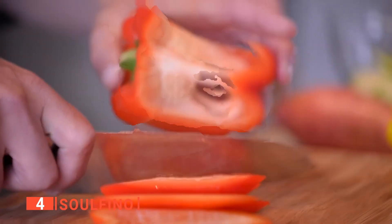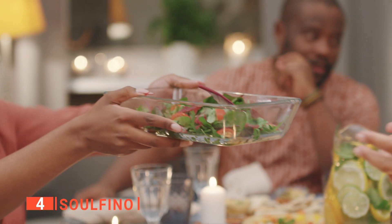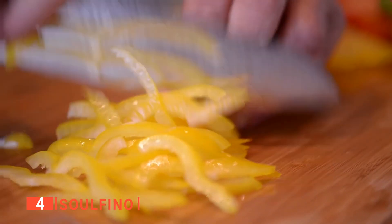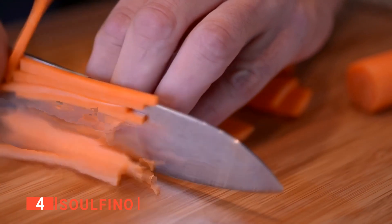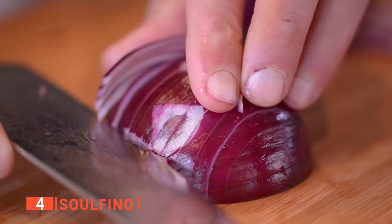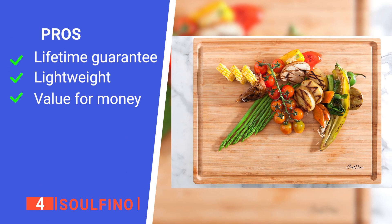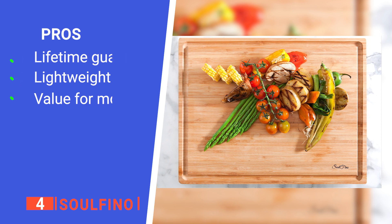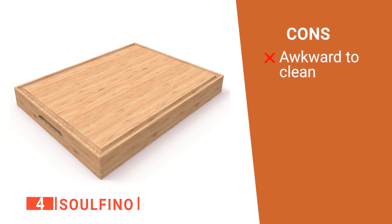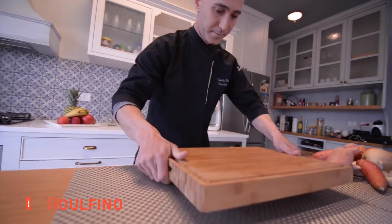It is scratch-resistant, so no matter how often you use it, it will look new for many years to come. Its reverse side is suited for serving drinks and food to guests. Solfino contains no toxic materials, so you won't have to worry about chemicals seeping into your food. It is also very lightweight despite being sturdily built. Its pros are: it has a lifetime guarantee, it weighs only 7.03 pounds, and it is budget-friendly. However, it may be too large to wash in a standard kitchen sink. The Solfino is a reliable butcher block cutting board built for home chefs.